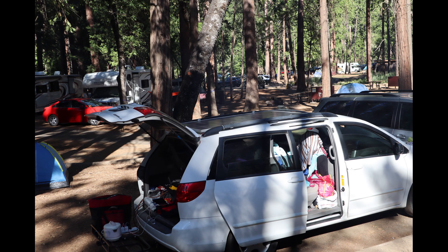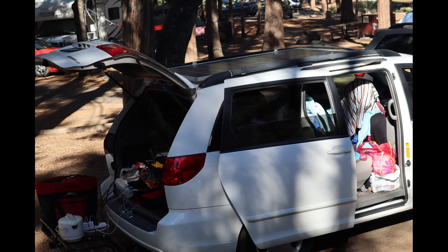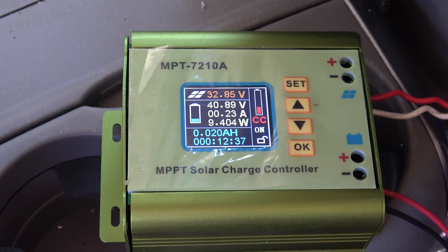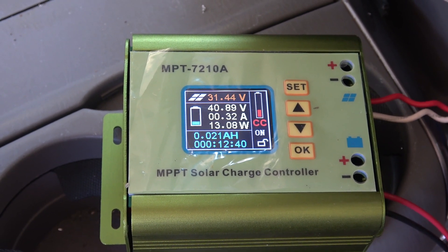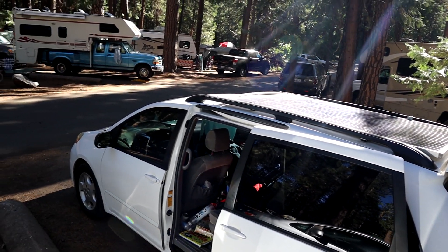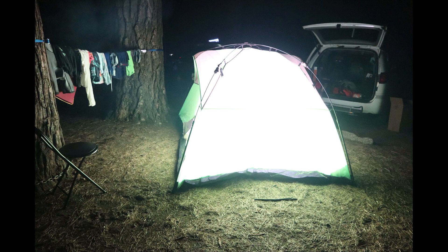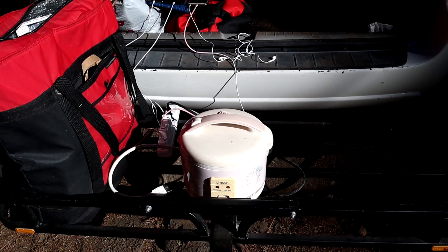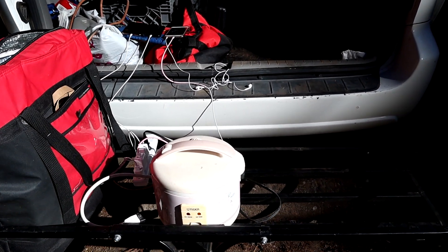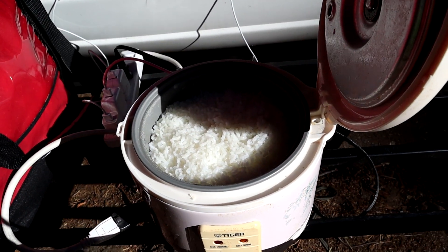At the campsite it was quite shady — good for us but not good for the solar panel. Shading is the number one enemy of a solar panel; I only got about 10 watts in the shade from a 250 watt panel, so I had to move the car to get maximum power. Overall, the solar panel works great for what we're using it for: charging cell phones, camera batteries, walkie-talkie batteries, all kinds of batteries. We had enough power to turn on lights at night and even cook some food. On average I get about 1 kWh of power per day from the solar panel if the car is parked all day in the sun with no shading.